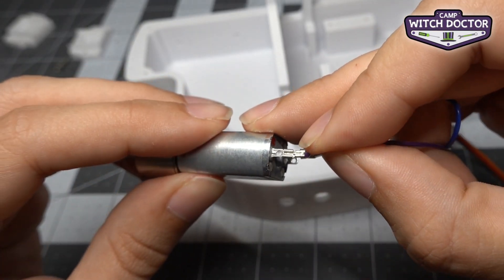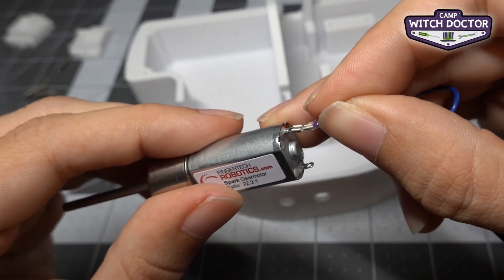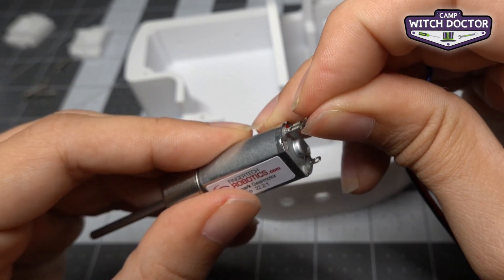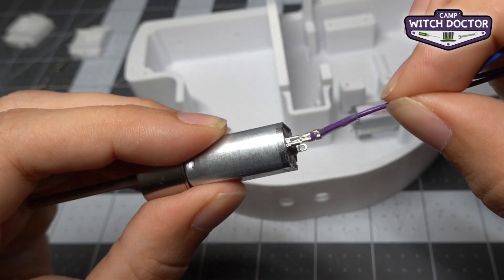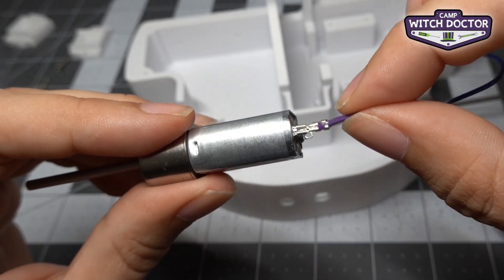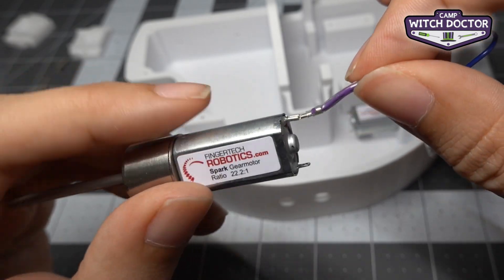Line it up with the motor terminal, making sure that the split side of the connector is towards the outside of the motor — that's going to make it connect as well as possible. Give it a gentle push, making sure to hold it close to the terminal, not back at the end of the wire. You're going to feel a little snap when it goes in. Give it a gentle tug and you can see it's right in place and connected well.